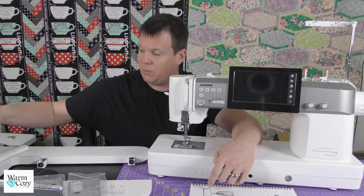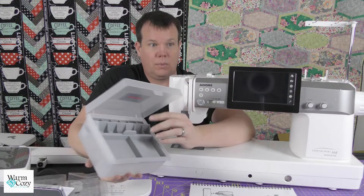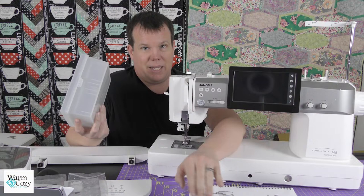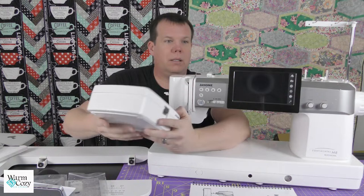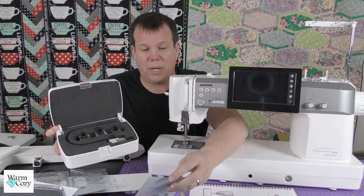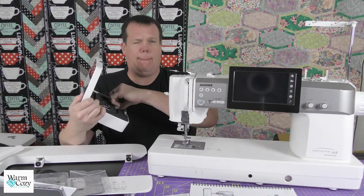They also give you a little toolbox to keep all your feet and accessories in so you don't lose them. You can put bobbins in there too — it's great for traveling or just keeping everything together. Last but not least, the part in the box that is my absolute favorite: the ASR — the Advanced Stitch Regulator, or Accurate Stitch Regulator. This replaces your regular presser foot.